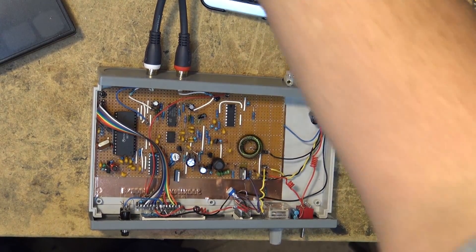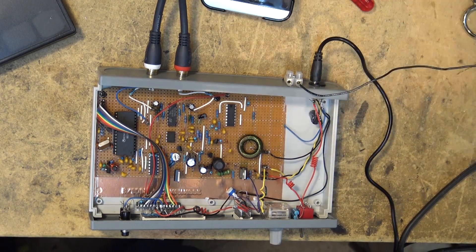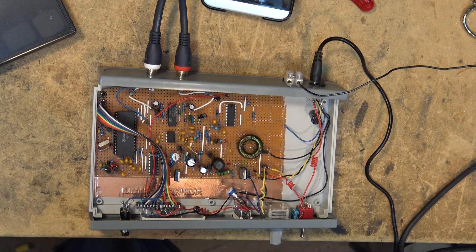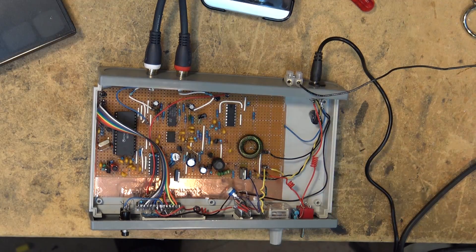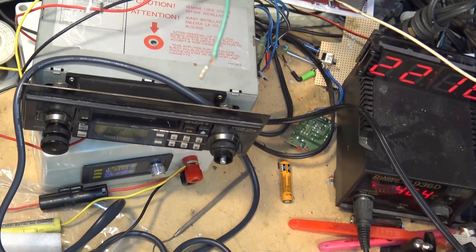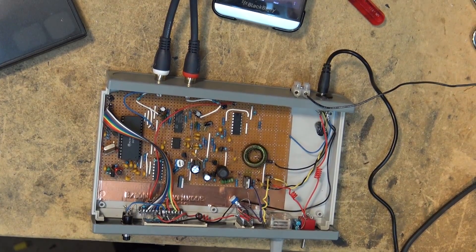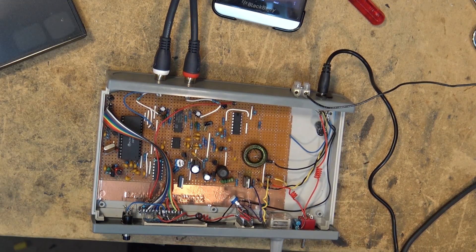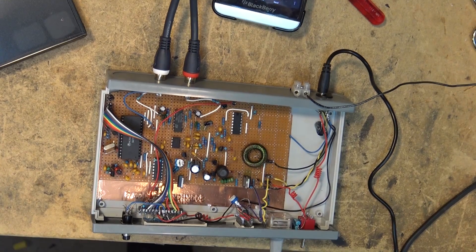I know you guys want to hear what this really sounds like — it actually sounds very good, but I can't play that here. What I'm going to do is get my other AM stereo radio and make a recording directly from my AM stereo Walkman so you guys can hear exactly how good this thing actually sounds. This car radio is buzzing quite a bit because I'm just using it for testing — the old A37. I'll get my AM stereo Walkman and pipe that sound into the video so you can hear how good AM stereo was capable of sounding.